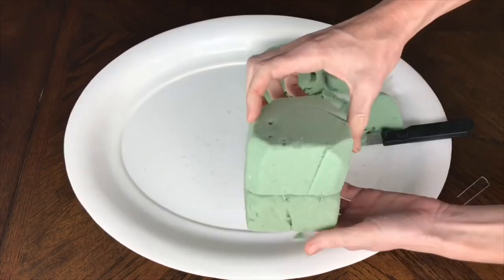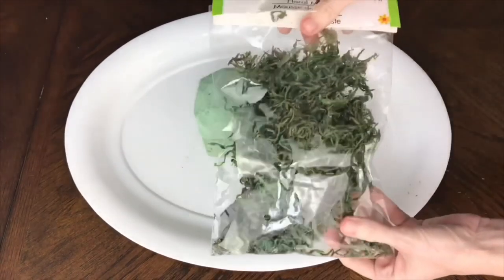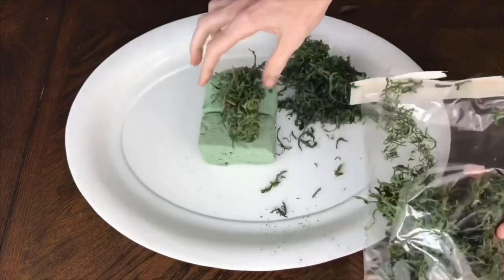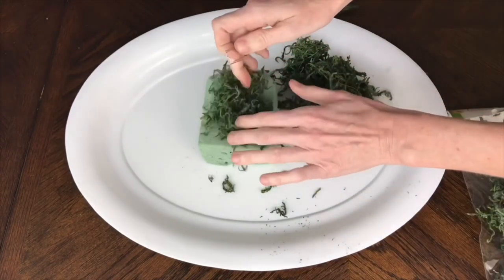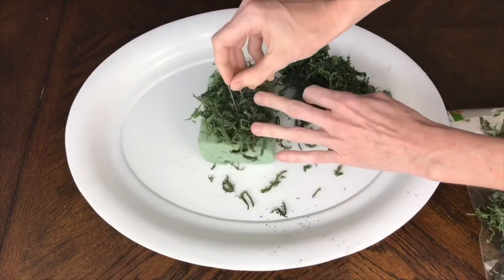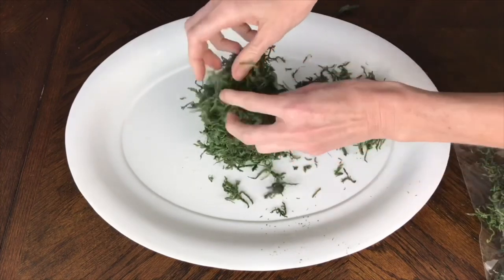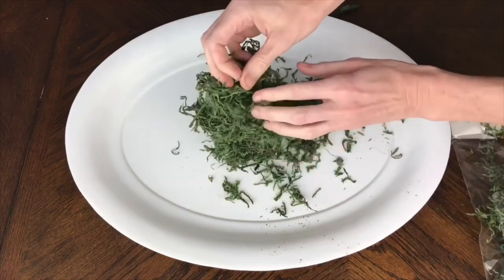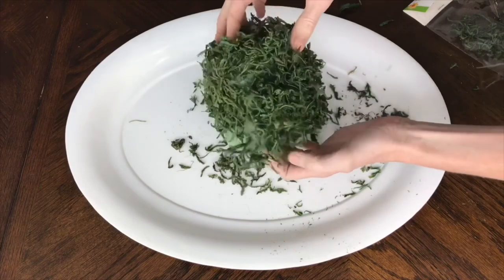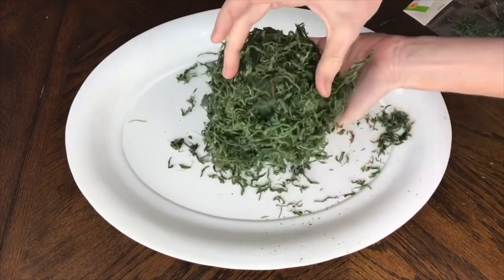Next I'm going to place some moss on the surface of the foam — this moss is from the Dollar Tree, so it's not going to cost me any extra money. I spread the moss out on each side except for the bottom of the foam until it was completely covered, and then secured it to the foam using floral pins. If you don't have floral pins, you could use hot glue and that would attach the moss to the foam as well.